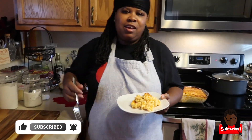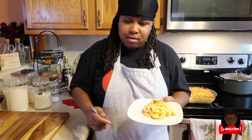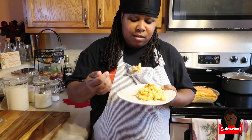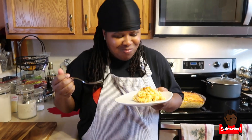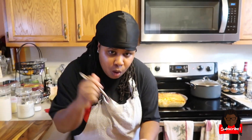The macaroni and cheese is done — as you can see, it looks delicious. When you take it out of the oven, make sure you let it sit for about five minutes before you dig in so everything can settle. It tastes great — I don't even need to add more salt because I seasoned my water and my sauce. Make sure y'all season your water and your sauce. If you make this recipe, tag me and let me know how it turns out.